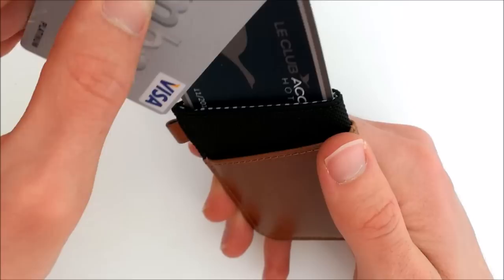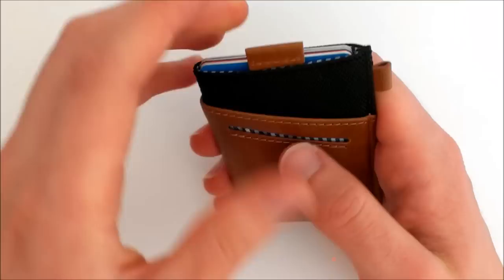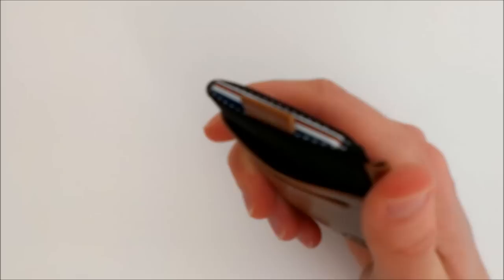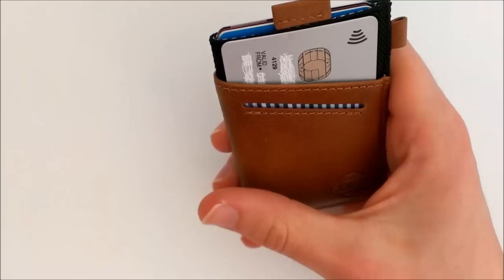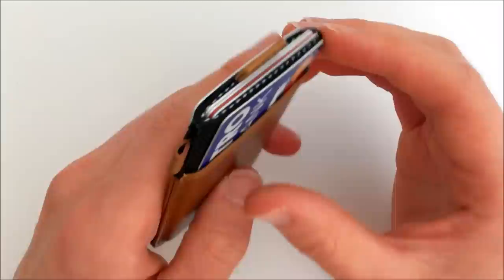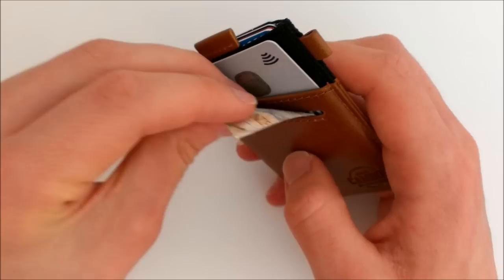I've got four cards in there — I'll put another couple in, so six cards. Six is probably the maximum you'd want in this pocket because at six it became a little bit tougher to pull out, though certainly not difficult. It works really nicely with five. You've also got an easy access pocket on each side where you can get to cards with just one hand using your thumb. So I've got five in the middle and one on each side — quite a few cards already, all really easy to get to and not bulking out at all.